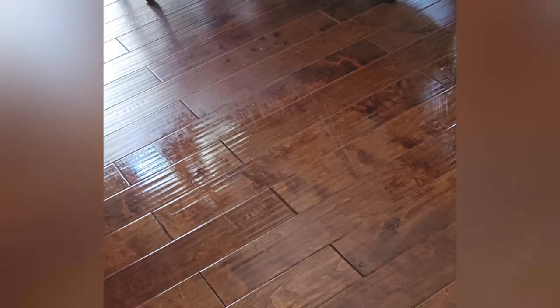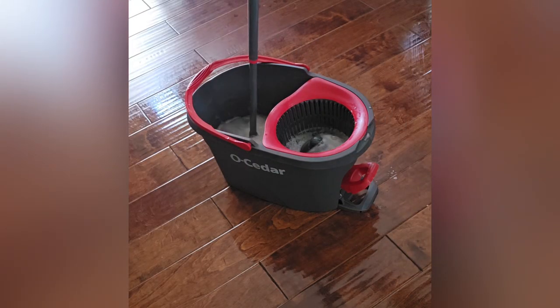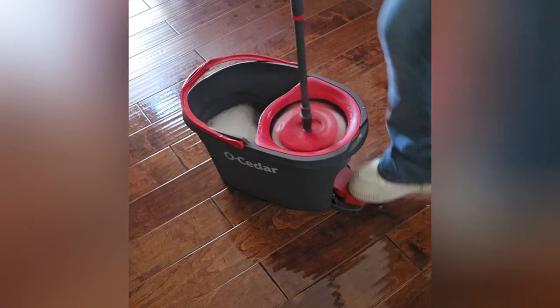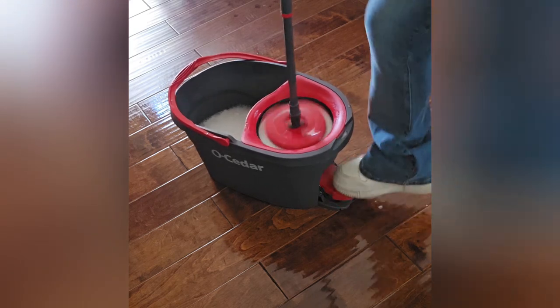The mop head is microfiber, which picks up dirt and does well. I have good floors and this mop is great because the spin is just controlled enough — it doesn't use too much water, so my good floors are safe.